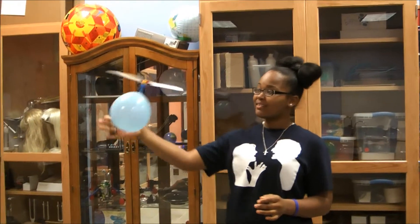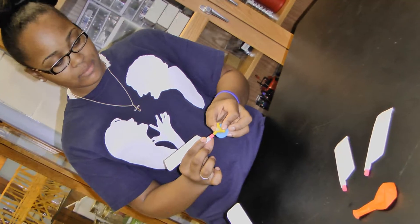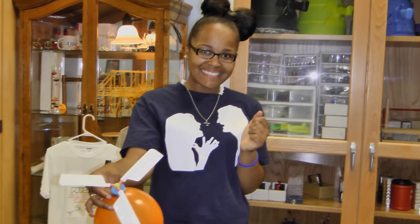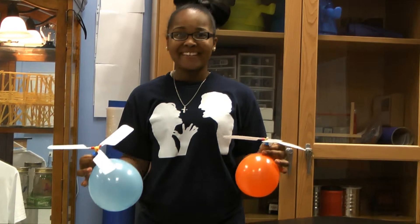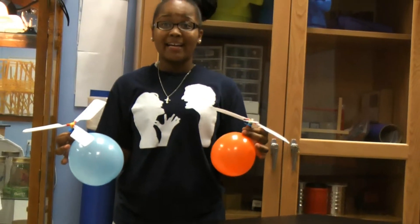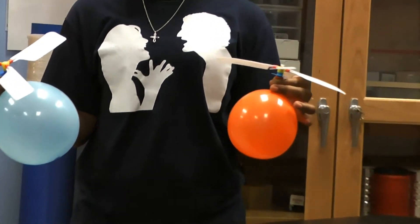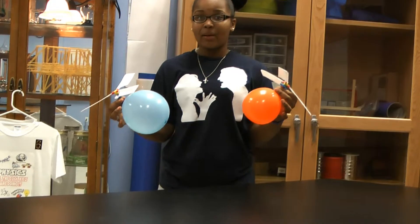And it flies. So what's the principle? According to Newton's third law, when the wings of the helicopter spin, they apply a force to the air, and the air applies an equal and opposite reaction force on the wings, which makes the helicopter fly.